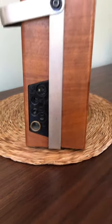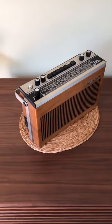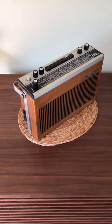On the bottom is the battery compartment and also a connector for use in cars. So there we are, that's the TP41 radio from Tanberg.